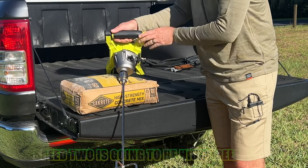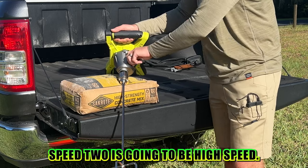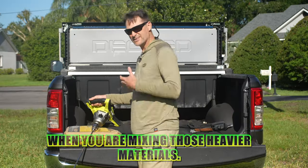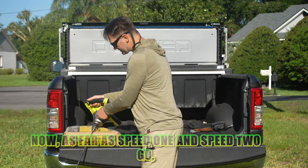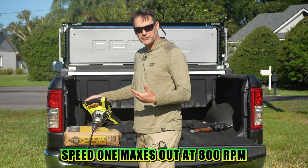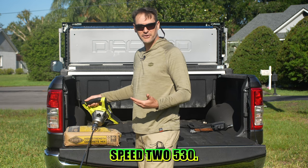Just like a drill, speed 2 is going to be high speed, and speed 1 is going to be lower speed with higher torque — which is what you want for mixing those heavier materials. Speed 1 maxes out at 800 RPM, speed 2 at 530 RPM. Simple enough.